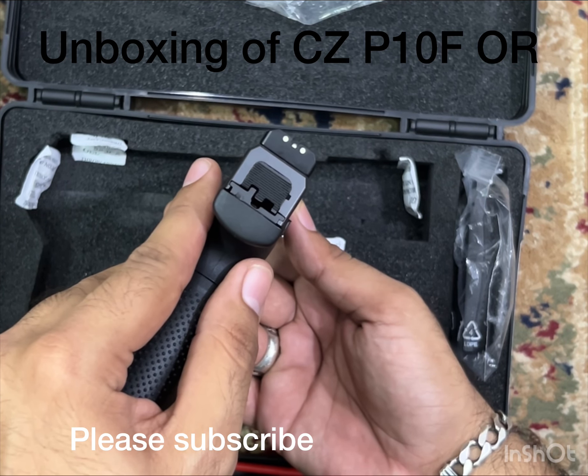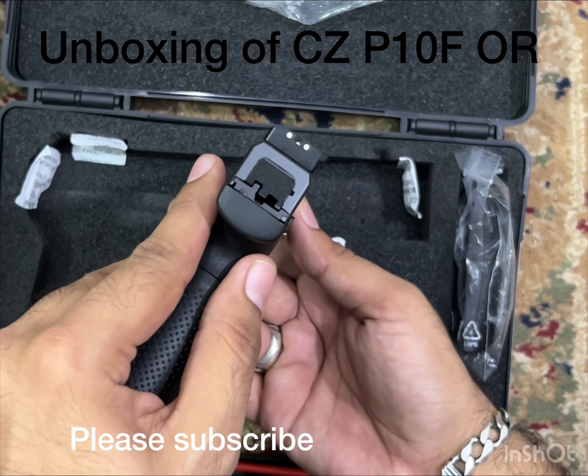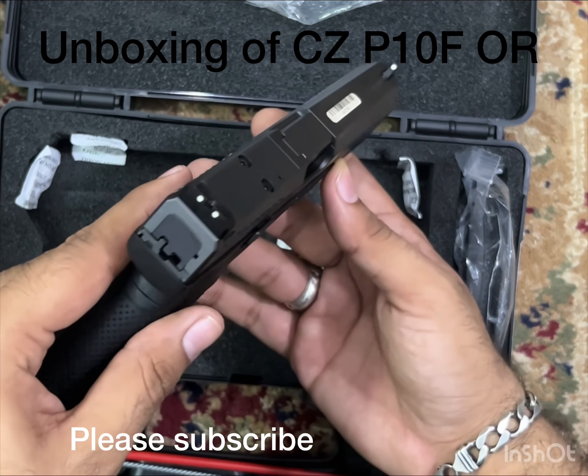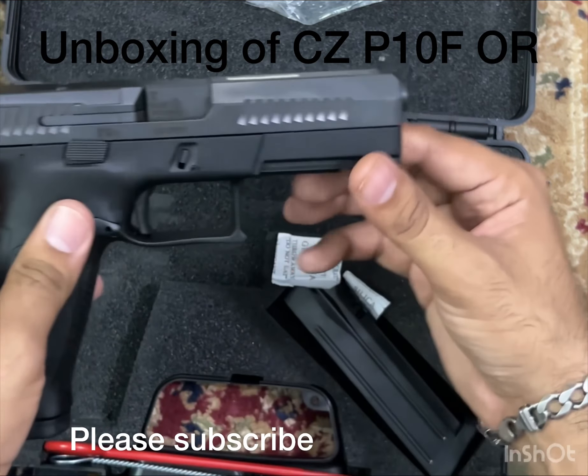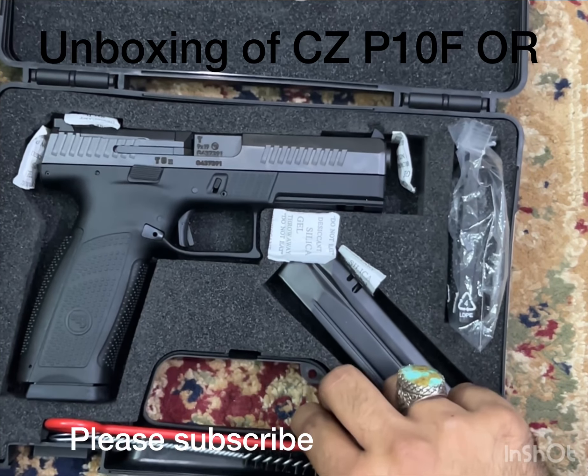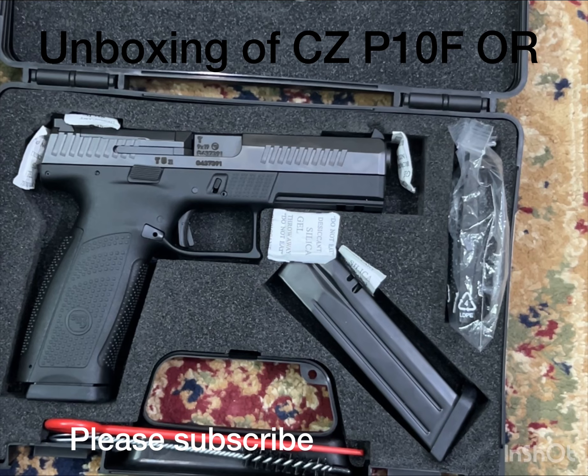If you can see the sights, that's how it aligns — three white dot sights. Striker fired CZ P10F, optics ready. Thank you for watching, please like, subscribe and share my channel. Thank you.